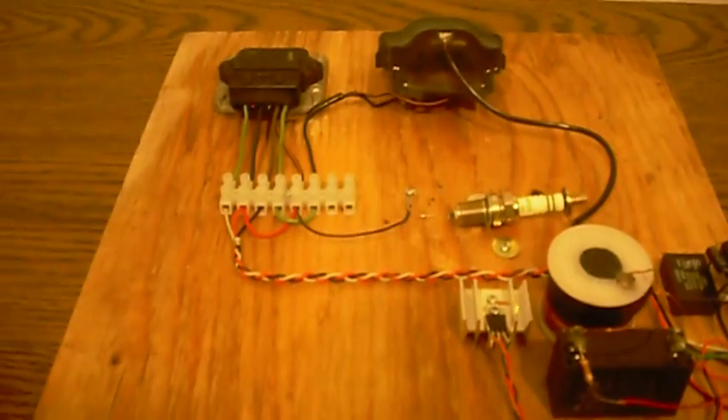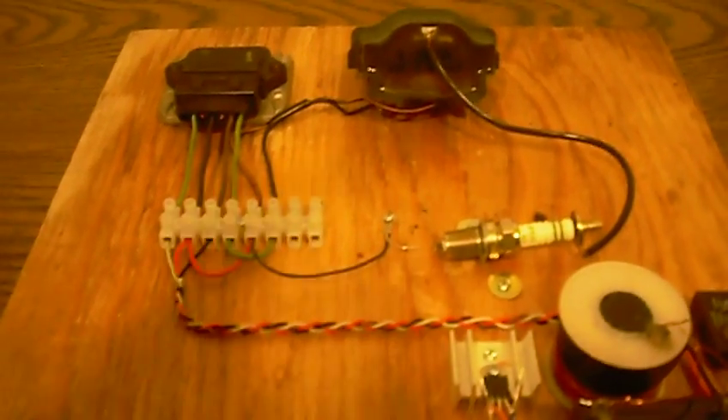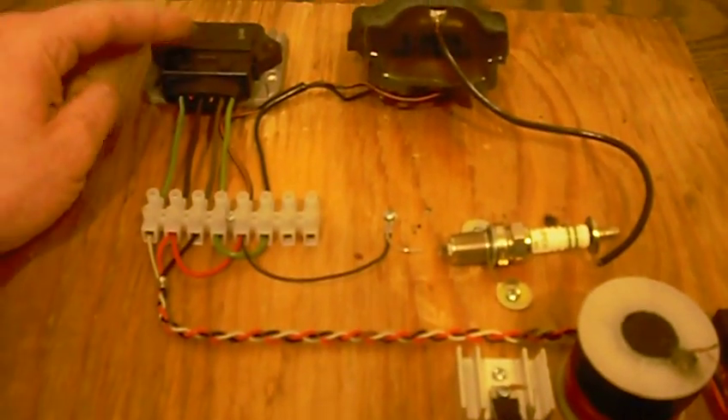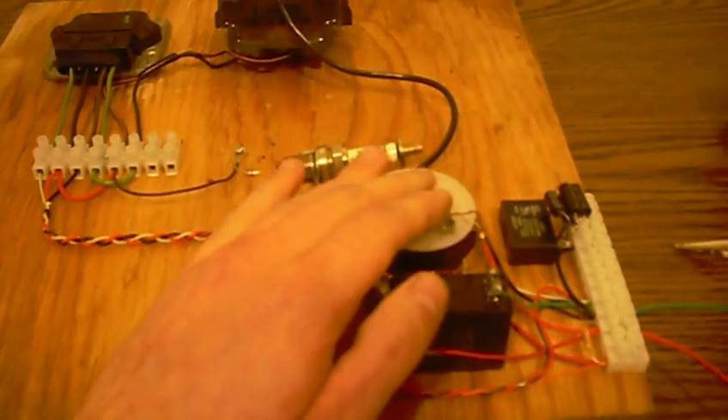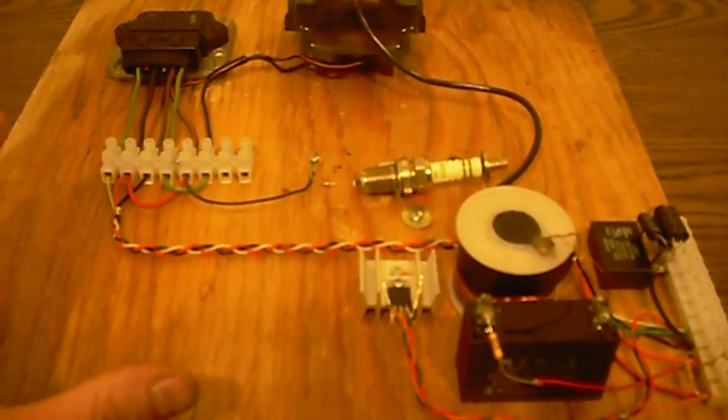So we're getting a very high frequency, very high voltage spark. The reason that it works so well is because of this module and because of this circuit — they work very, very well together. And the power draw is very low.